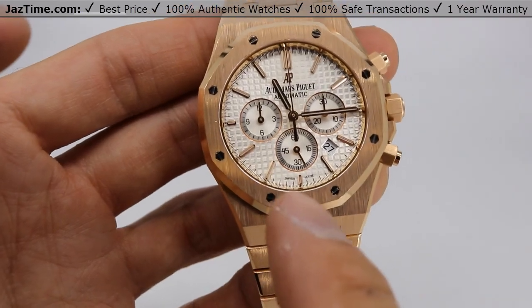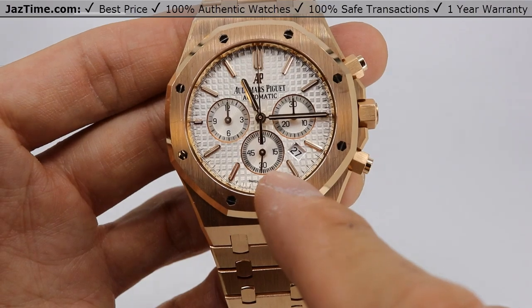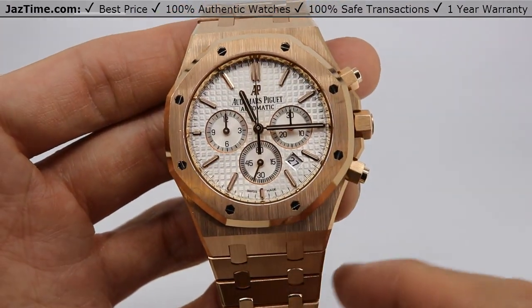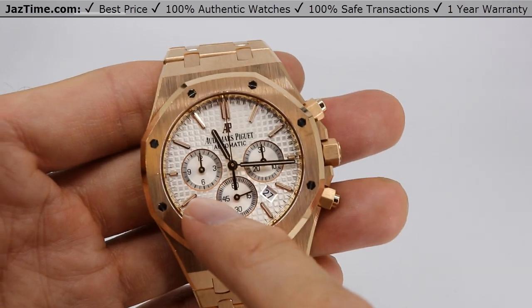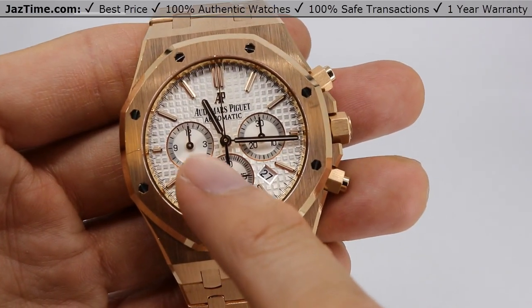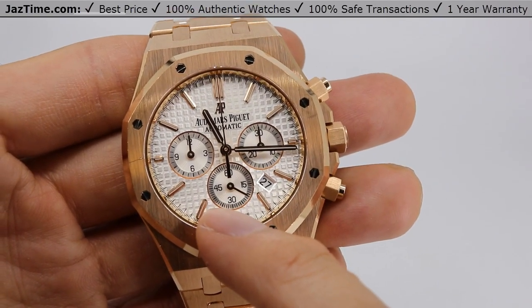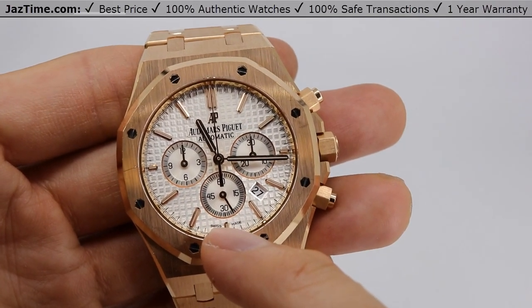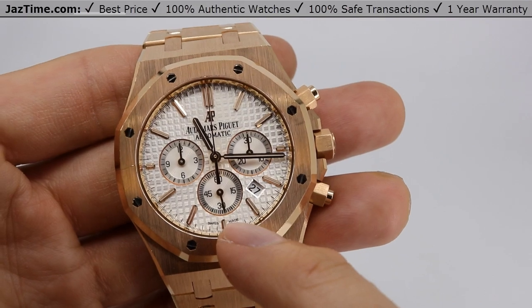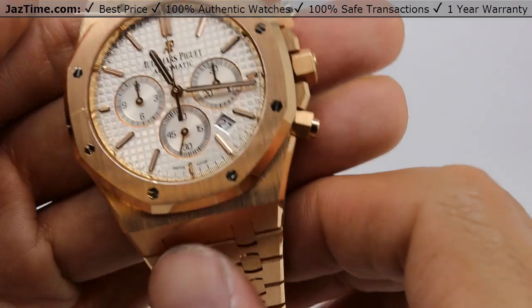Now let's talk about the bezel. The bezel is an octagonal bezel — the inside is circular whereas the outside is octagonal, and it has these screws which are actually white gold screws. They use a grand tapestry pattern on the dial. If you look at how big the little waffles are, those are called grand. On their Offshore edition they call it mega tapestry — mega being bigger than grand. To me it really gives the dial a nice 3D look. I really like it.